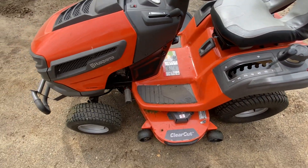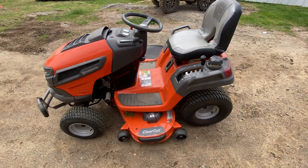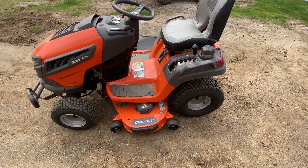I haven't had any issues with it. I did buy the five-year bumper-to-bumper warranty and haven't had to use it yet.